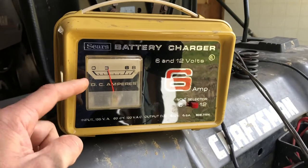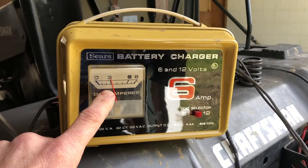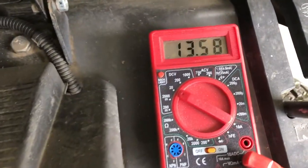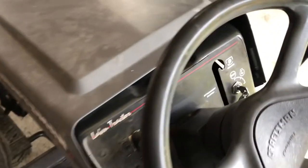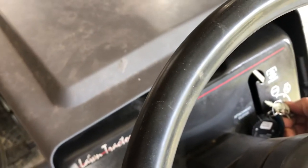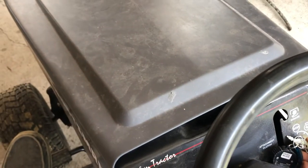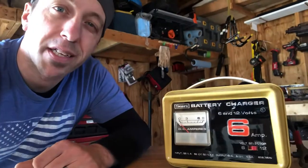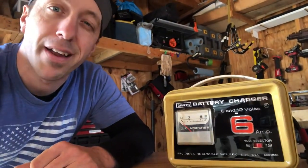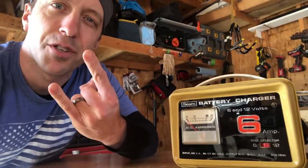About one hour later and the charger is pulling just over 3 amps. The multimeter says we got almost 13.6 volts. We'll throw the clutch on and see if she cranks. And there you have it guys — this old school charger from 60 years ago still going strong. And I got it for 20 bucks. Thanks for watchin'.